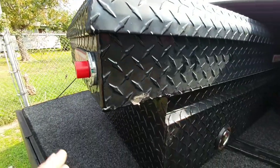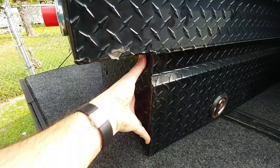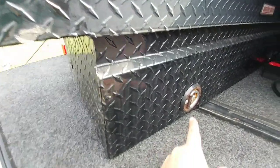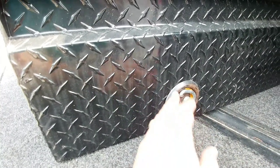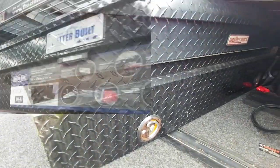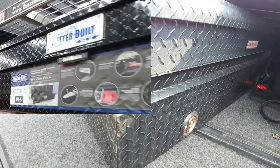One other thing worth noting is that the tub depth itself on both toolboxes is the same — 11½ inches on the WeatherGuard as well as the Better Built. You get D-ring mounts on both of them, so the Better Built also has those. One really cool feature is that the Better Built has an LED light that rests below the rails and shines into the bed when you open up the toolbox.